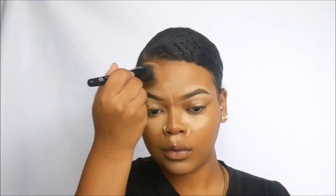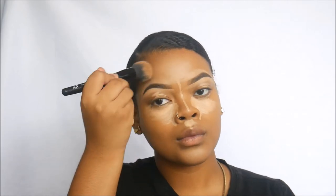Using this ELF blurring brush, I'm just blending my chin and my forehead. I feel like it's easier with this brush. Then going in with the Real Techniques sponge and blending the rest of my concealer — except my eyelids, because I blend those separately first.